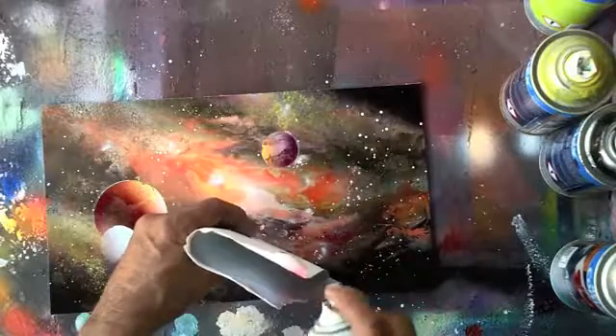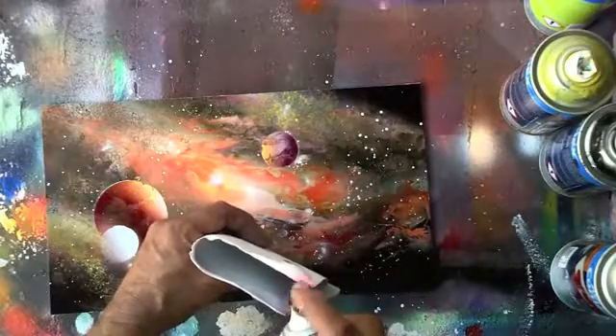We're also going to do a little bit of cosmic art — I'm going to show you another galaxy, a lush galaxy. Herardo is going to add some gorgeous planets and show you how to do that.